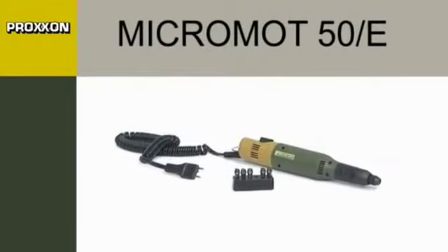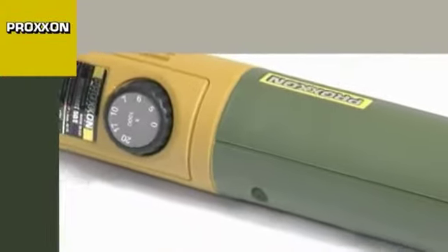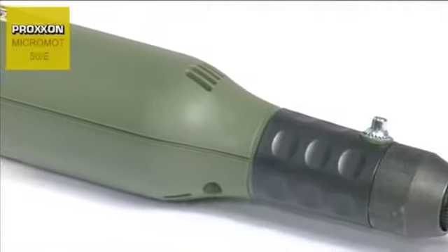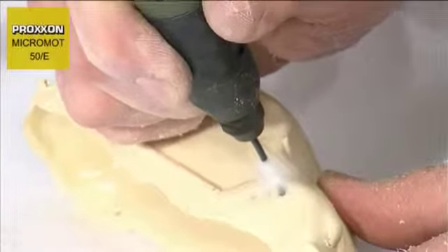With a diameter of only 35mm and weighing a mere 230g, the Micromot 50E Precision Mill Drill Tool is ideally suitable for drilling, milling, sanding, polishing, brushing, cleaning, rust removal, cutting, and engraving.